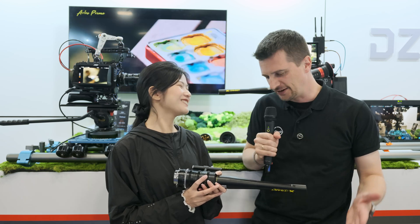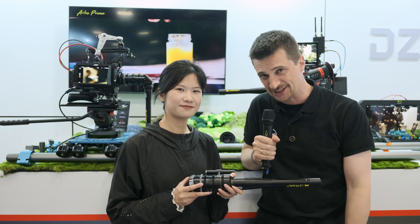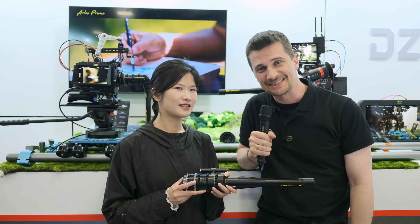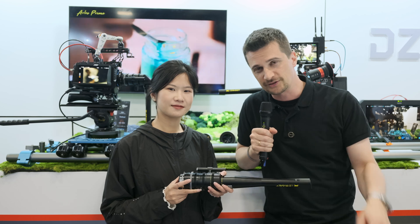Thank you very much for your time — very cool product. Very excited to see more footage and more people using it, because what we see here is very impressive indeed. Thanks everybody for watching. Stay tuned to CineD for a lot more from NAB 2025, and don't forget to hit like and subscribe.